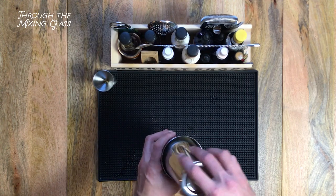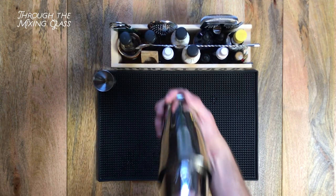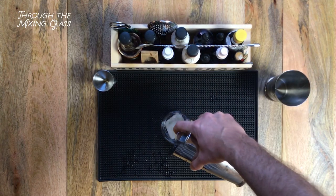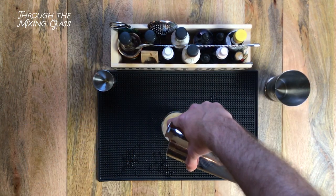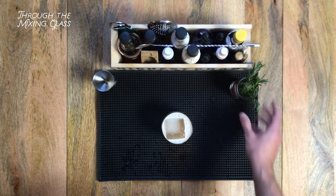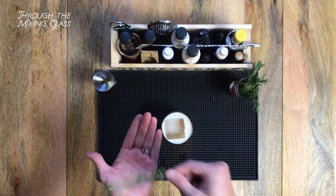Let's add ice to our tin and give it a shake. I'm straining this one over a big ice cube. And we're going to garnish with a sprig of rosemary. At Scofflaw, in the summer they serve this with a mint garnish, but when it's cold out, rosemary is the name of the game.